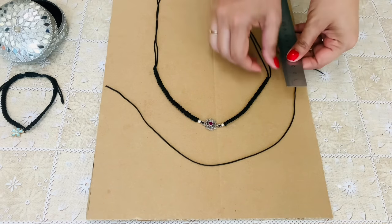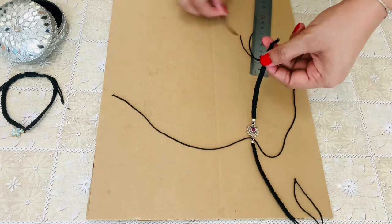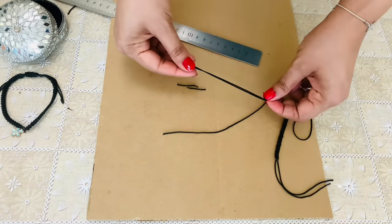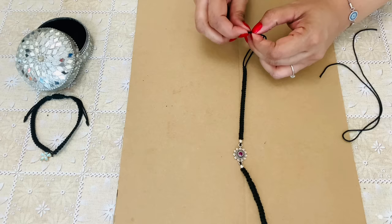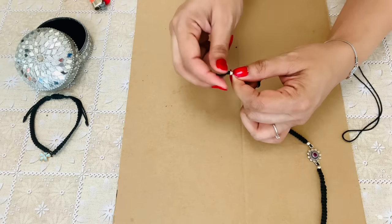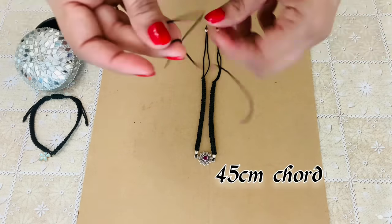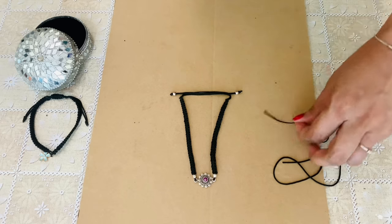Now we are going to use the 45cm cord. But before that, let me cut off the excess of this cord — you just require 10cm. A silver bead is placed at this end. The ends are over here.